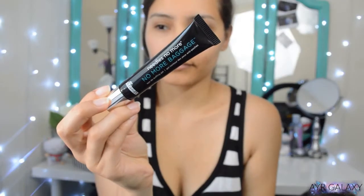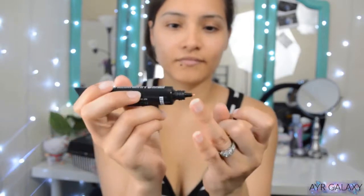The next product I got is from my Boxycharm — it's the Dr. Brandt No More Baggage eye de-puffing gel. With this product you're guaranteed visibly reduced under-eye bags and dark circles. It has an interesting color and feels pretty thick. I'm not entirely sure what to think of it yet; I might need to use it for a couple of weeks to see if it actually does anything.